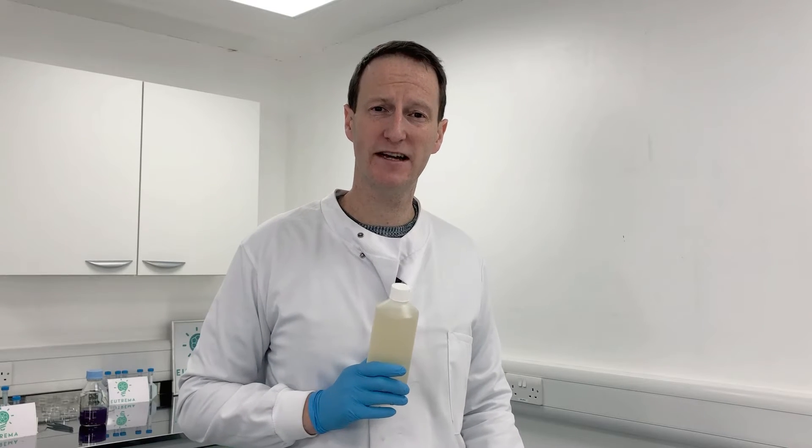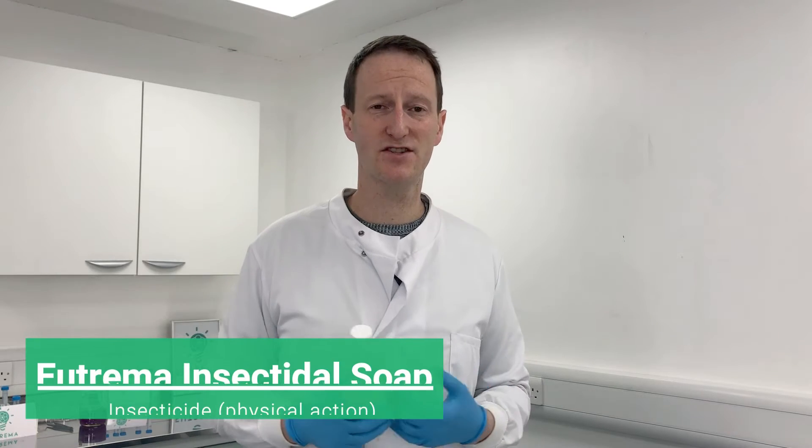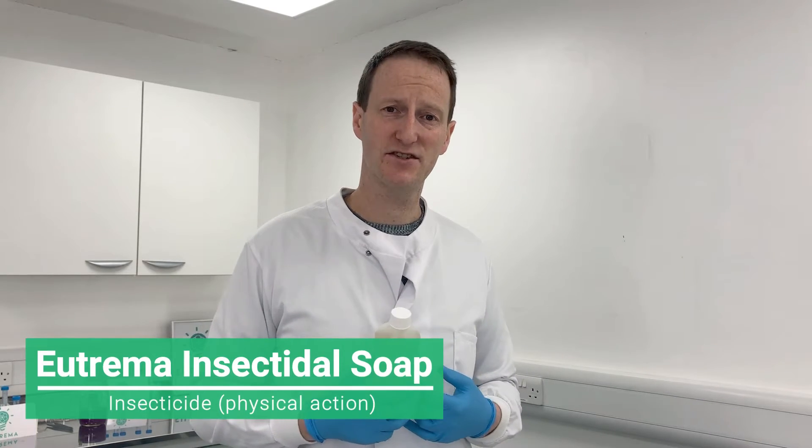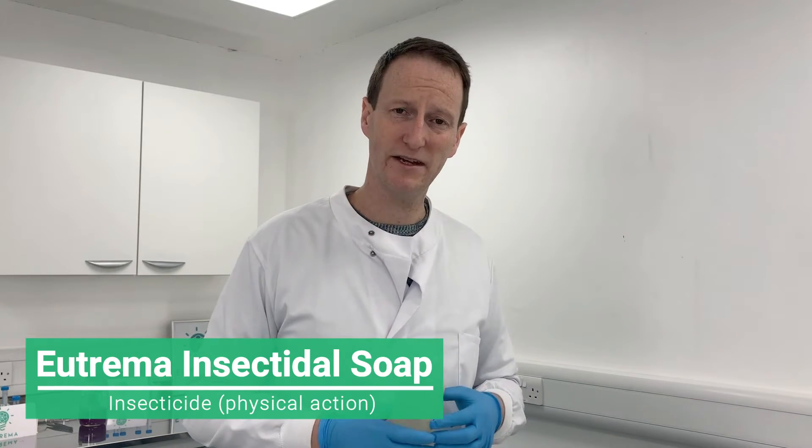This next product is Eutrema insecticidal soap. There are a number of products on the market that contain soaps or fatty acid based surfactants, and they can be used in organic farming and also conventional farming.